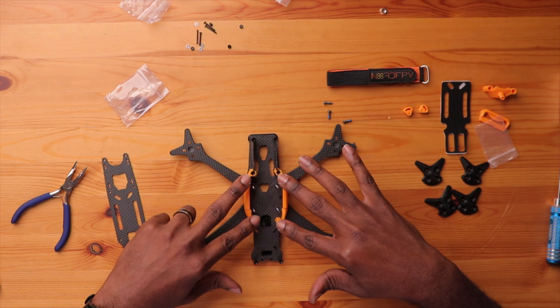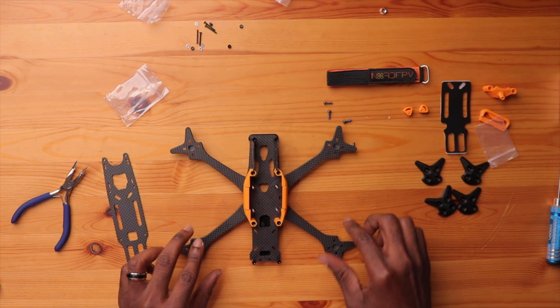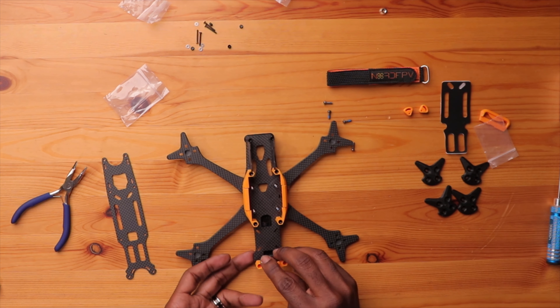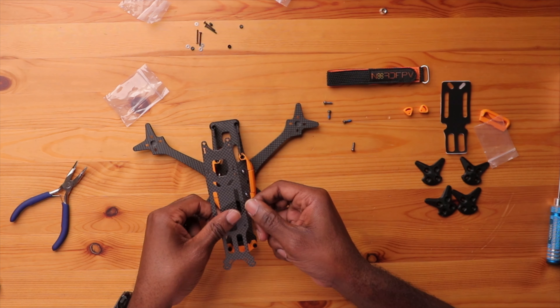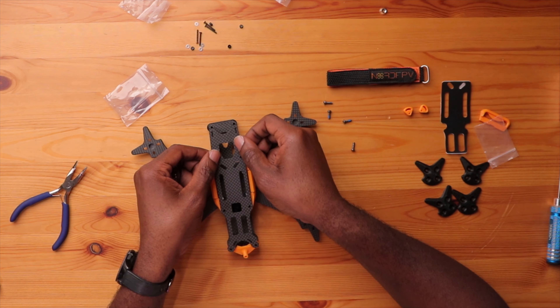We have our TPU parts for the side plates and the camera side plates. Now I want to add this last piece before I add the top plate, which is the TPU mount for your VTX antenna. This one here is for the DJI air unit. Line this up and that's that.